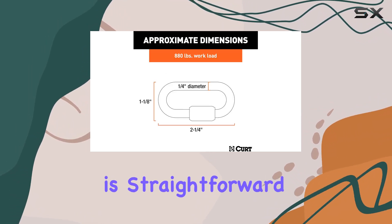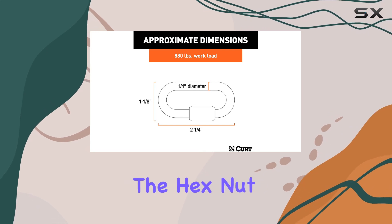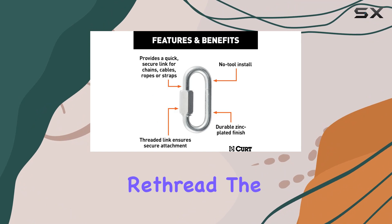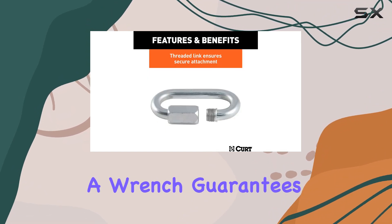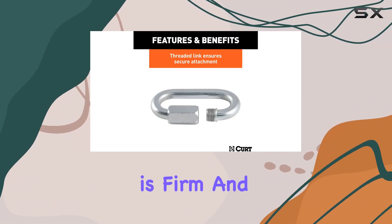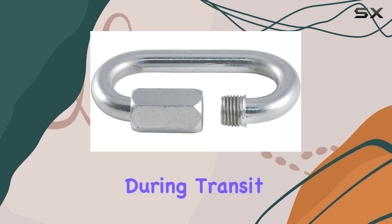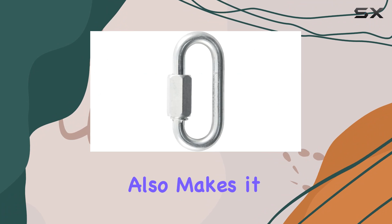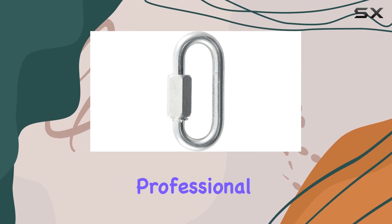Installation of this hook is straightforward. Simply remove the hex nut, attach the hook to your trailer hitch loop, and then securely re-thread the nut. Tightening the nut with a wrench guarantees that the connection is firm and won't easily come undone during transit. This process not only adds an extra layer of safety, but also makes it easy for anyone to set up without professional help.